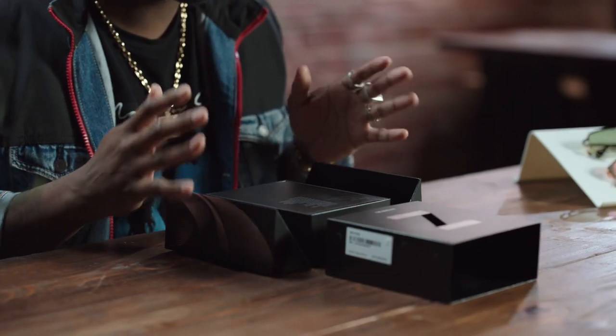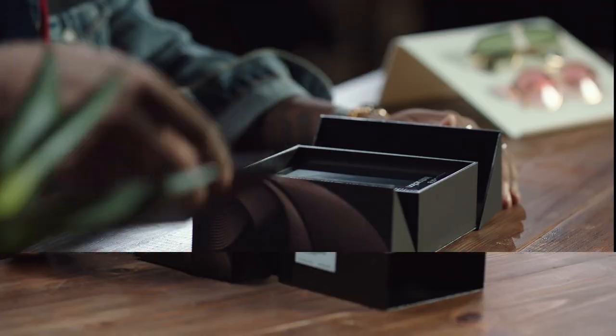I've been team Galaxy for a while, so I'm really excited to get a first look at the new Z Fold 2 5G. Don't forget to read the instructions so you can make sure you get the most out of this great device.